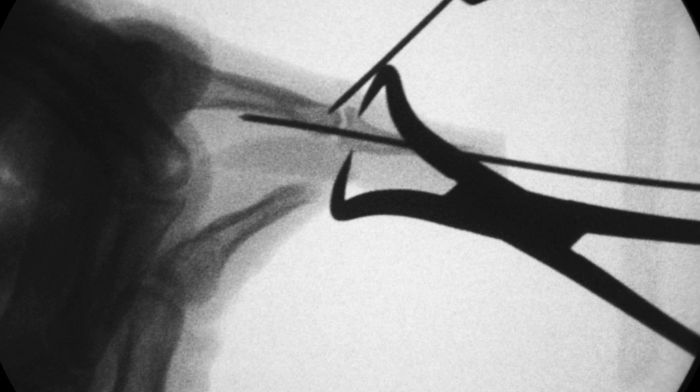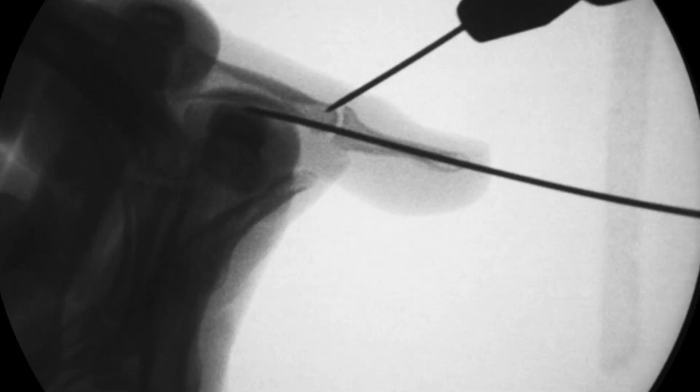Penetrate only the near cortex at this stage. Final fixation: remove the towel clip and apply downward pressure to the mallet fragment as you fully advance the K-wire through the far cortex.